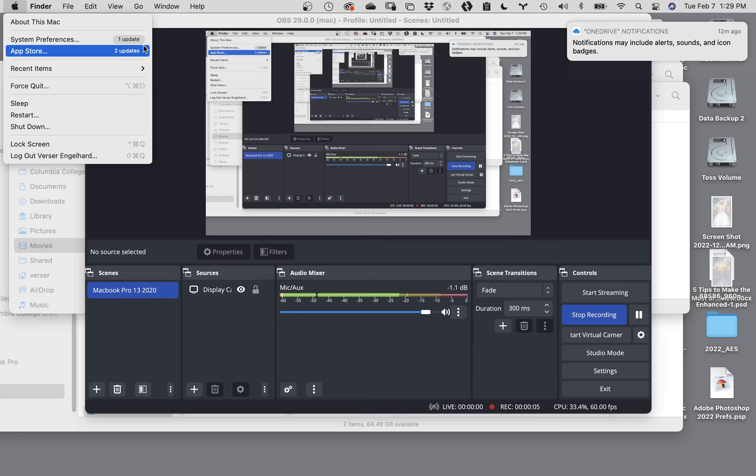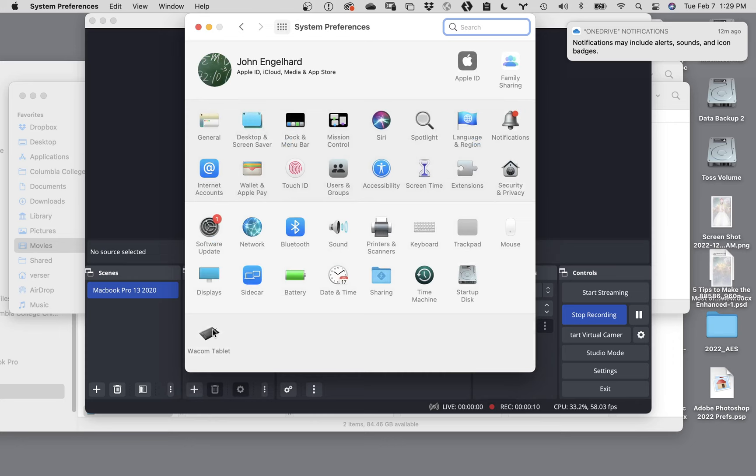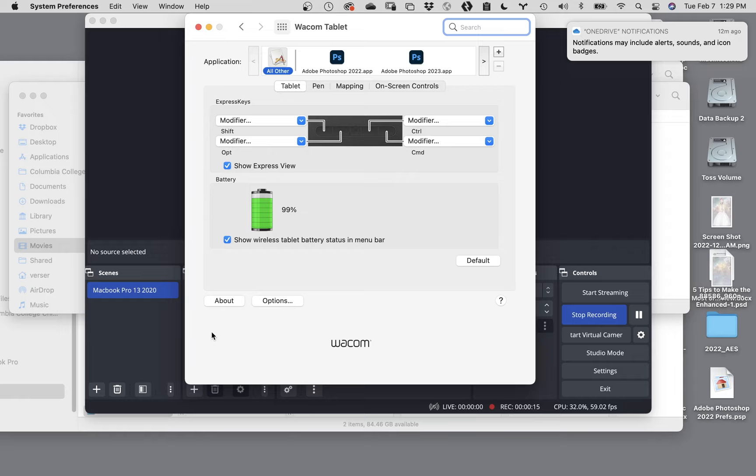Okay, so System Preferences - click on the Wacom tablet part. This is a way you can modify how your tablet actually works.